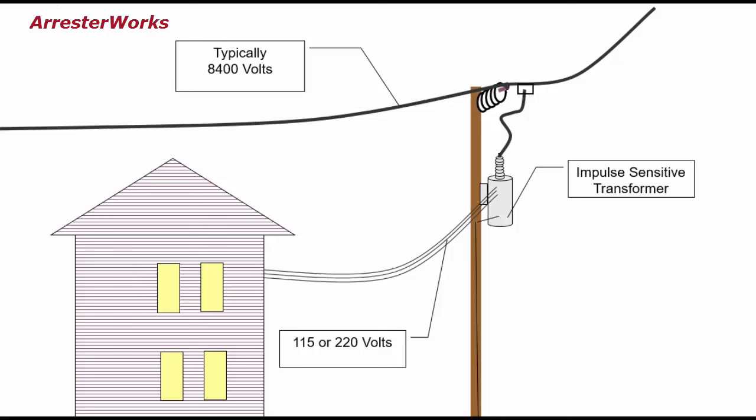However, if the transformer is protected by an arrester and the line is hit by lightning, the arrester will turn on and divert the surge to ground. The arrester protects the transformer from damage and, of course, the lights stay on.